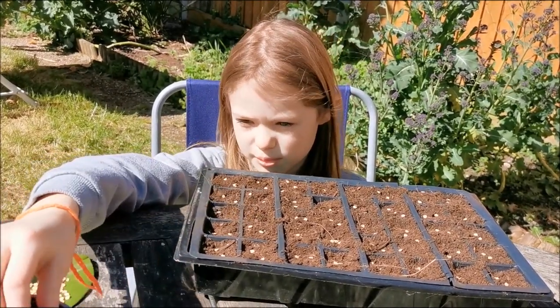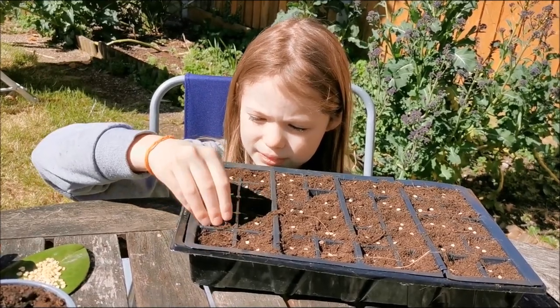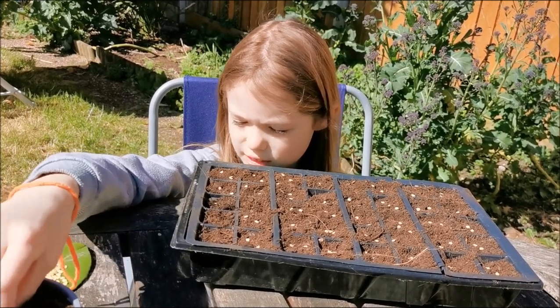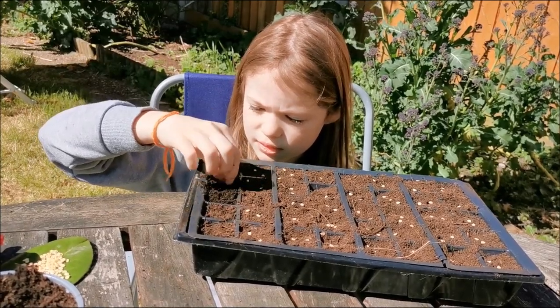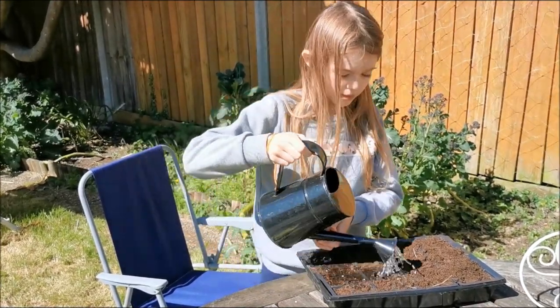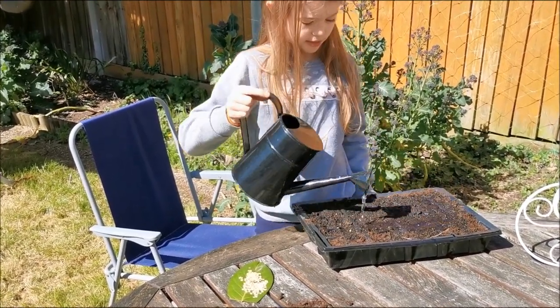Not too much. I'm just watering them in. We've got so many seeds left, we are going to leave them to dry out so that we can put them in a packet. Not too much water.